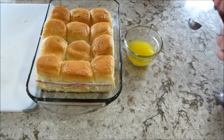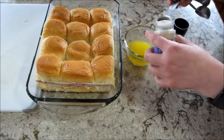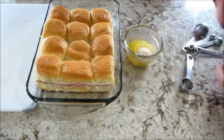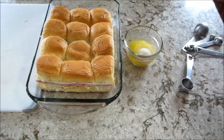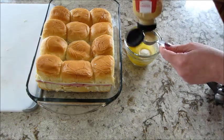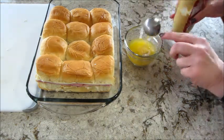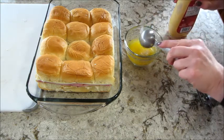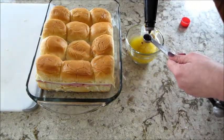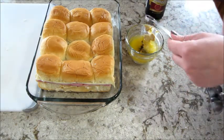I have four tablespoons of melted butter, then I'm going to add half a tablespoon of onion powder, one tablespoon of Dijon mustard, and a half teaspoon of Worcestershire sauce. When you're done with that, you're going to mix it up.